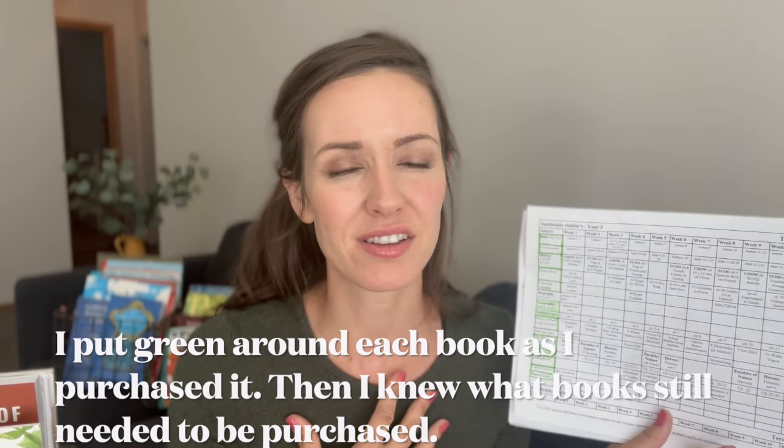I prefer a physical copy, so I really made sure to buy as many used books as I could. The ones I couldn't find used, I bought new, but I just needed the physical copy. We may end up doing some audio books for even some of the ones I have, but I just really like having the actual book to read. I went ahead and colored this first section green because I like to have the visual of which books we need for term one, then term two, and then term three.